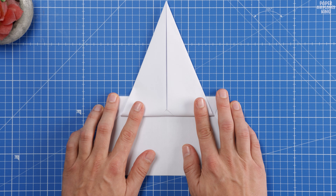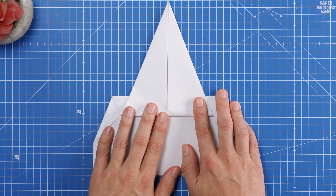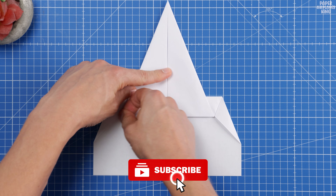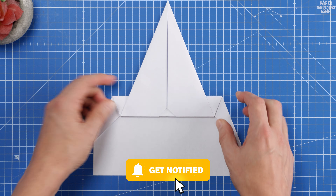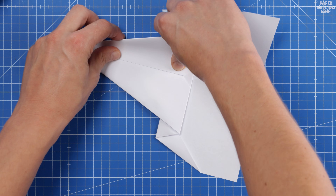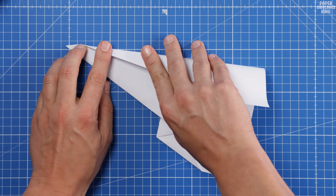If you are enjoying the video so far and excited to see how far this incredible paper plane flies, please take a moment to hit the like button and subscribe for more amazing projects. Let me know in the comments below if you've tried this easy fold before or have any questions. Now, back to folding our plane.